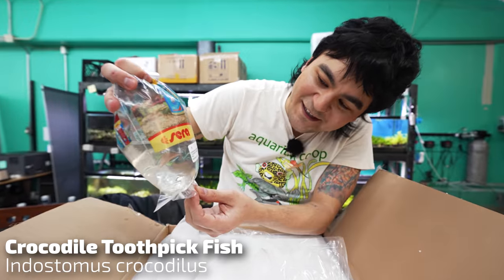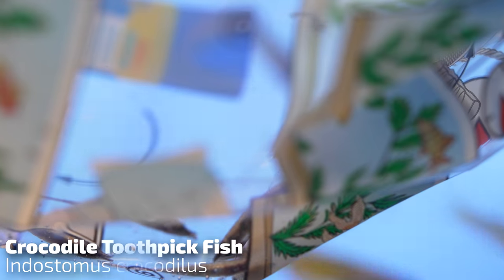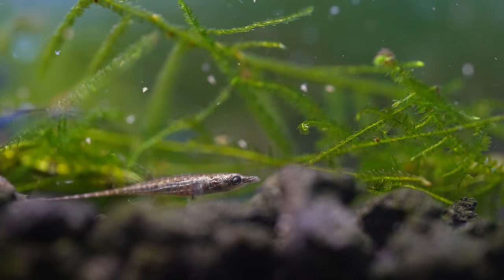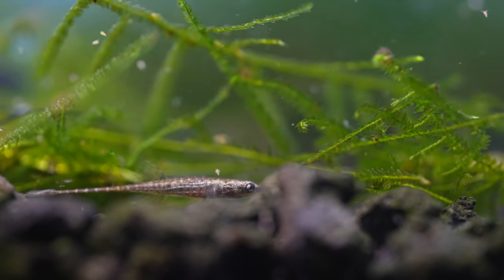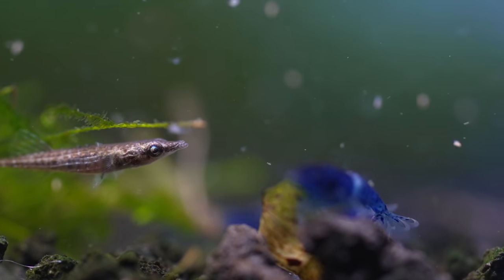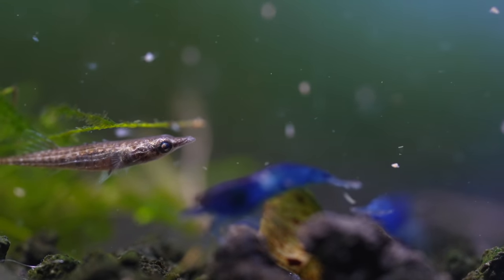The crocodile toothpick fish. These things are extremely tiny — probably the most nano fish we have in the shop. Think of them almost as pint-sized freshwater pipefish, almost in the same family as seahorses. The trouble is a lot of people think you can just feed them once a day. You want to feed these guys multiple times a day, which when you're doing live foods like baby brine and Daphnia can be a little hard, but they're notorious for only wanting live food. They have those real tiny mouths, so the food has got to be really small and kind of attract their attention. But a very cool fish if you're looking for a project fish to work with.